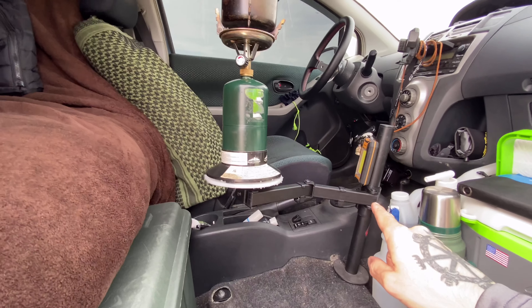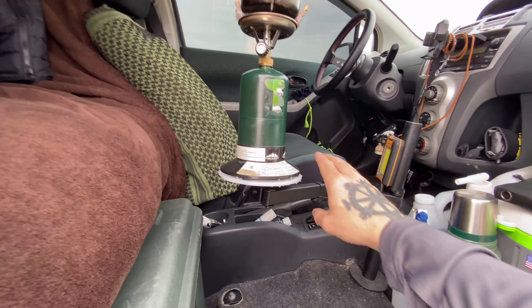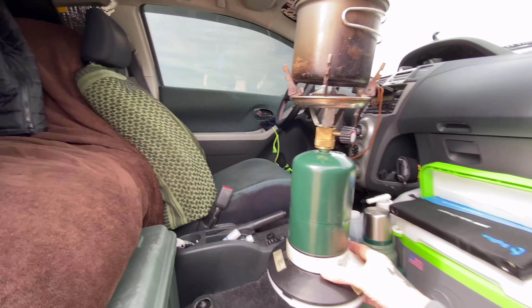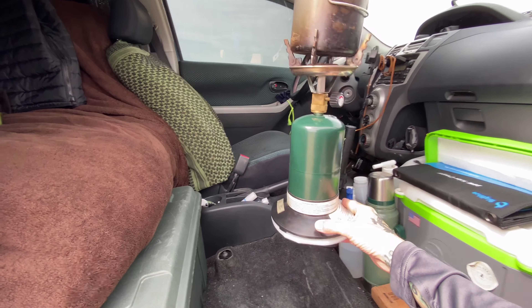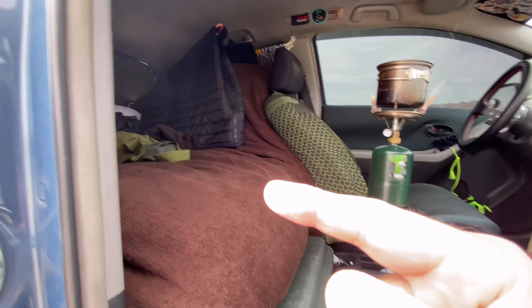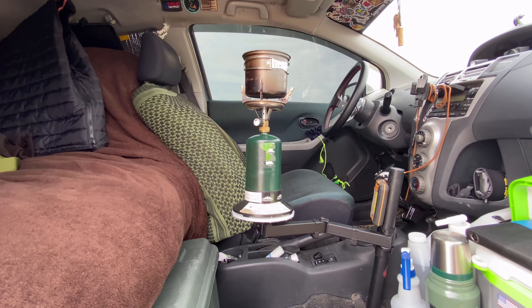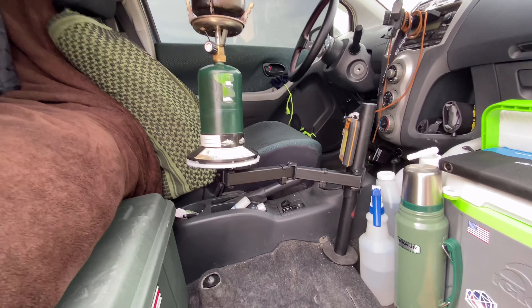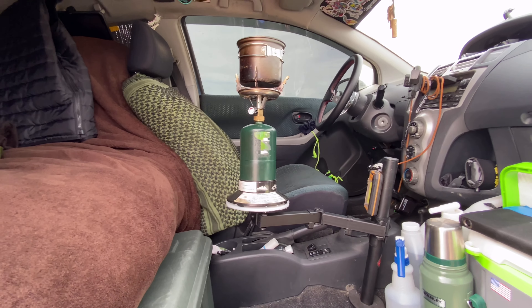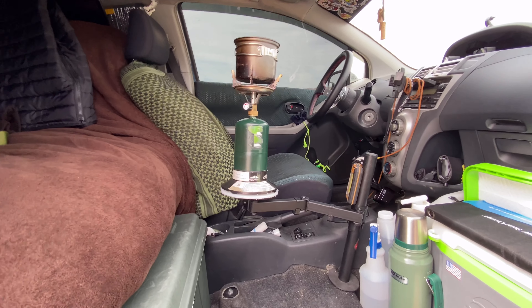I can adjust the height on it and swivel it back and forth. I can be sitting on my bed and cook, I can be sitting in the driver's seat and cook, or I can take it out and put it in the back and sit there and do the same thing. So that's worked out great — I really love this setup.